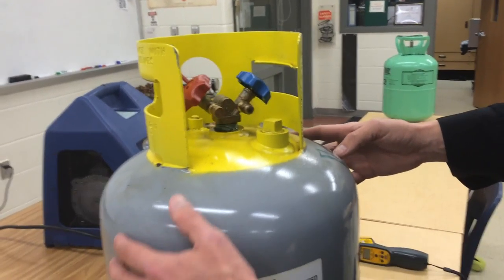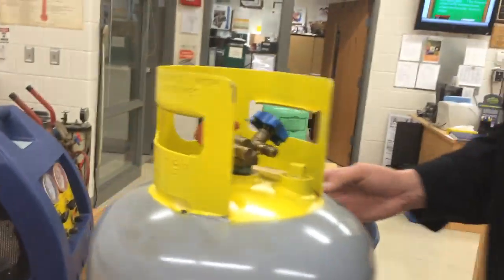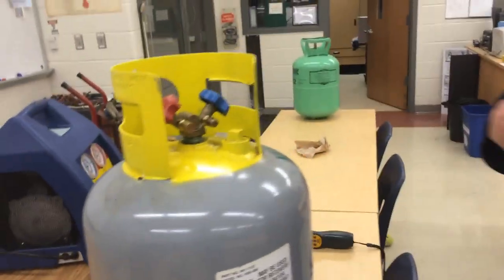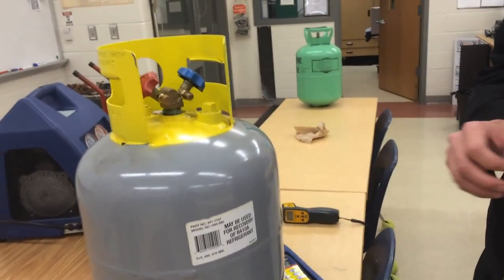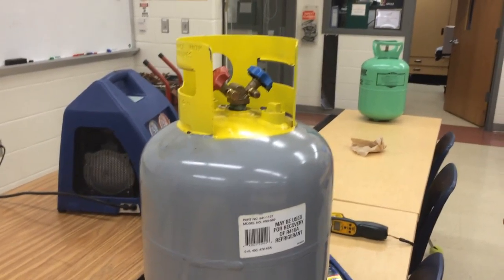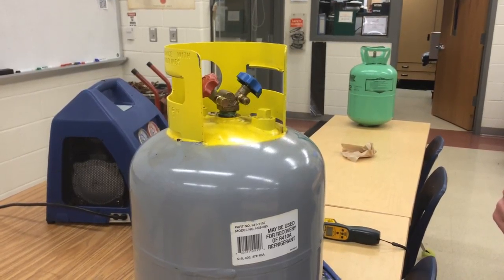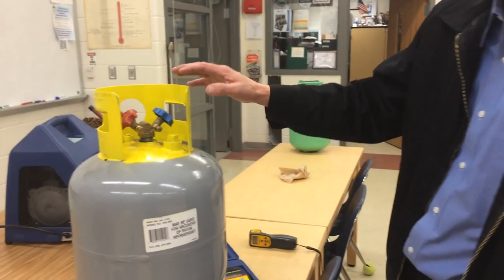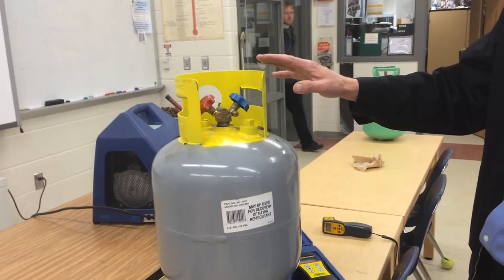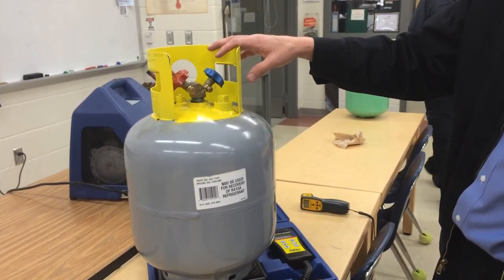There's also a stamp on the side for when it was manufactured and tested. This one was manufactured in 07 and should be retested every five years, so it's actually overdue by about three years. This tank will go in to get tested. They're regulated by the DOT, the Department of Transportation, and really the only thing they need on them is a 2.2 non-flammable signature tank.